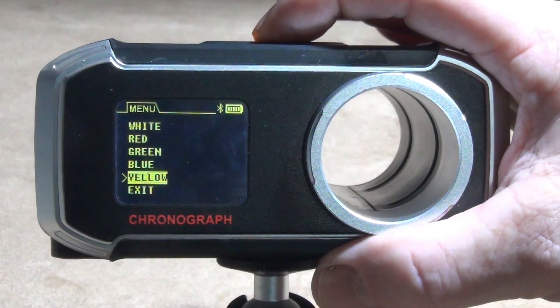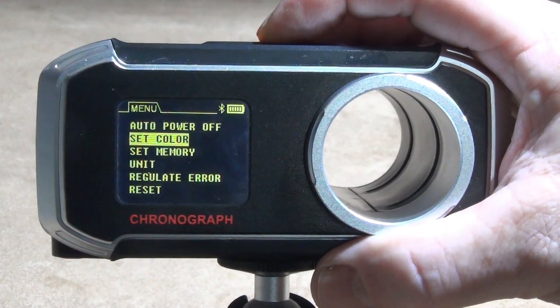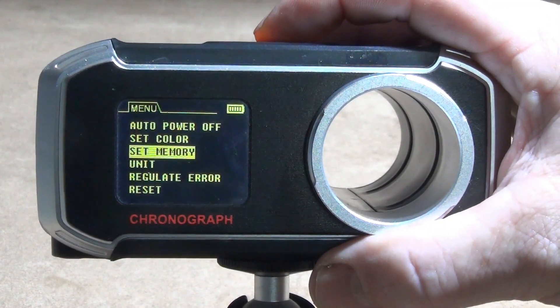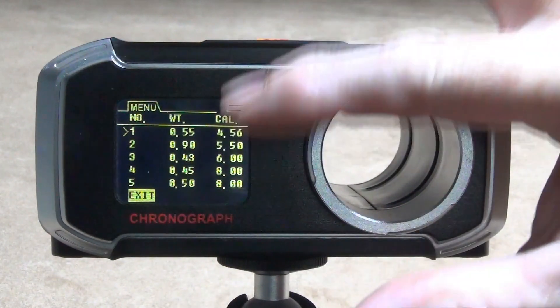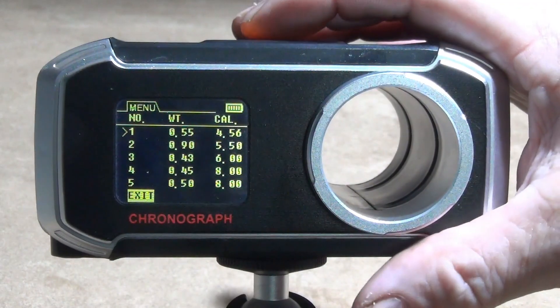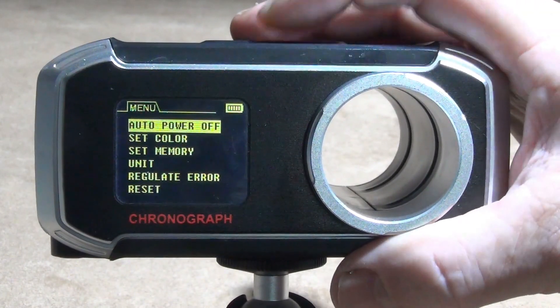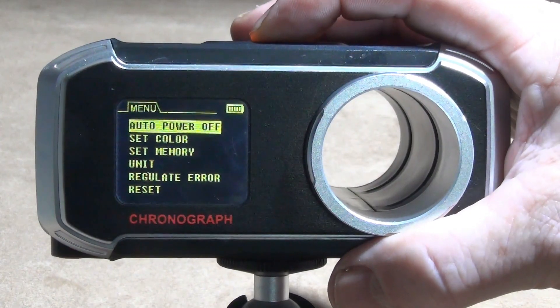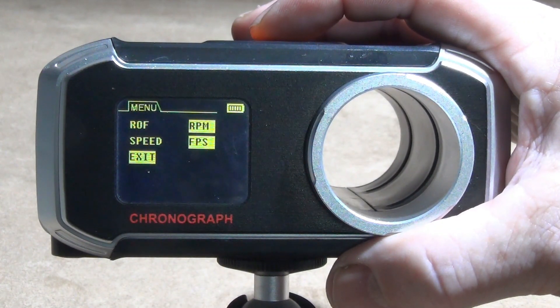Press the down button to exit, press OK, and then you can set the memory — you can set the weight of the ammo and the caliber for each different shot and choose whichever you're going to use. Going down again to the unit settings, you can set rounds per minute and all speeds in feet per second or meters per second.